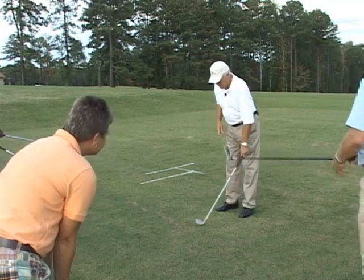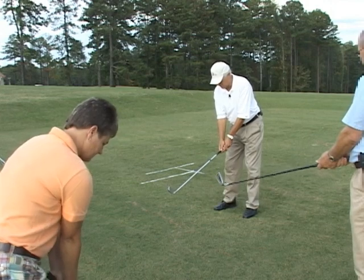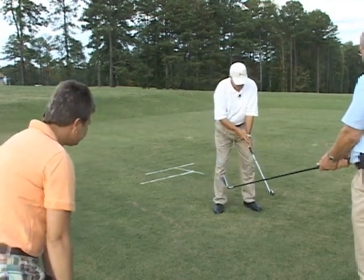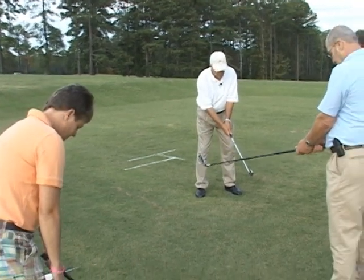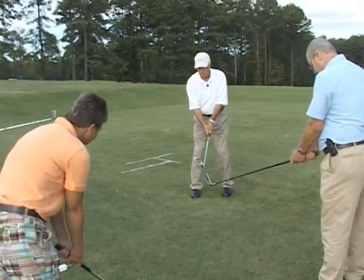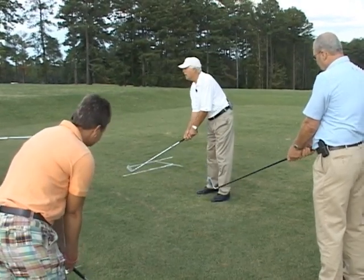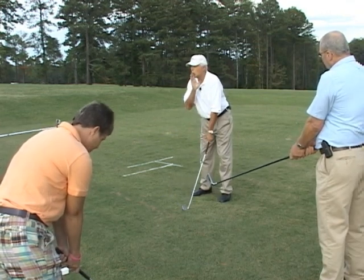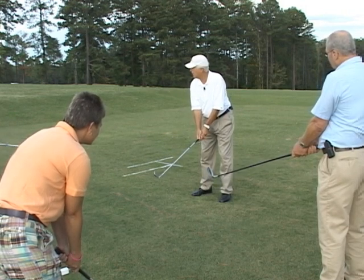Now here's the hard part. Once I've got my hands on the club like this, I've formed two V's — with the first finger and thumb of my left hand and the first finger and thumb of my right hand. Both of those V's, when positioned correctly, will point right of my chin. Both of those V's should point to the right.